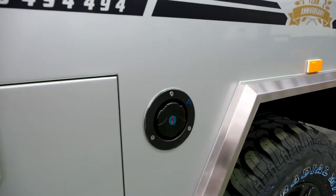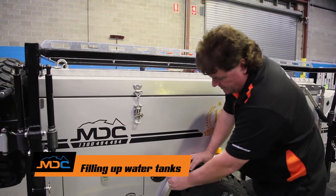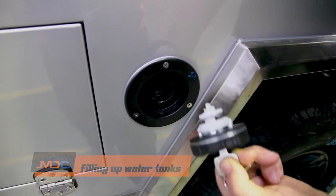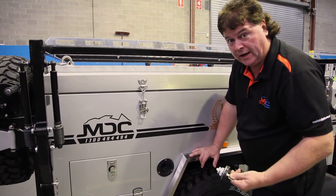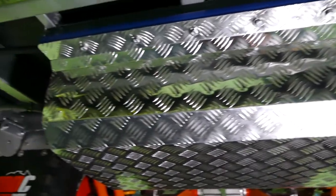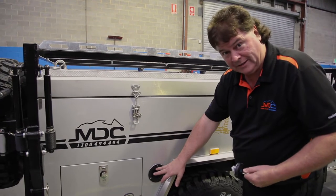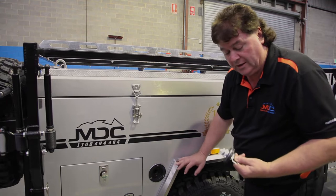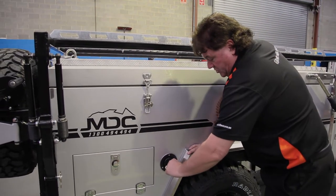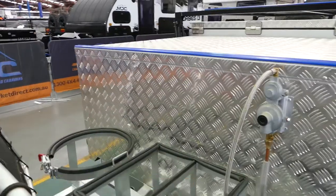To fill the tank on your camper trailer, find the key and the rectangular top. Insert the key, quarter turn anti-clockwise, and remove the cap. Put the hose in — make sure it's a food-grade hose to keep the plastic taste out of the water. Set it on about a third of volume from the tap; it'll bubble out the top through the breather when full. Then replace the cap, quarter turn, and remove the key.